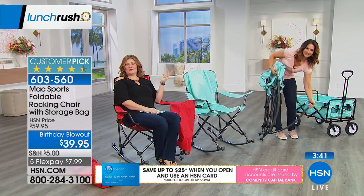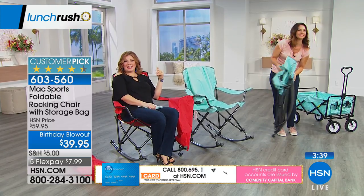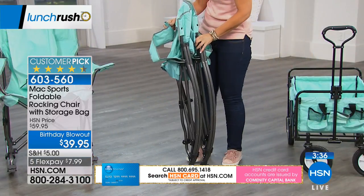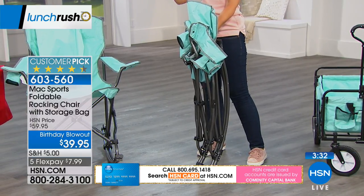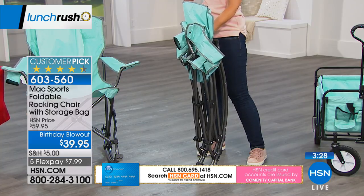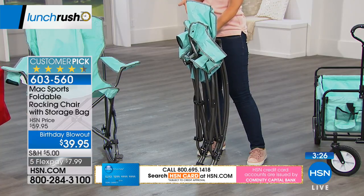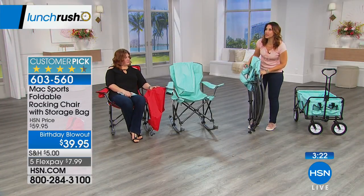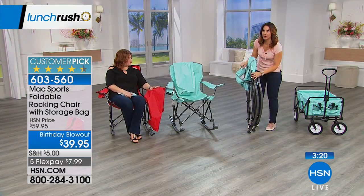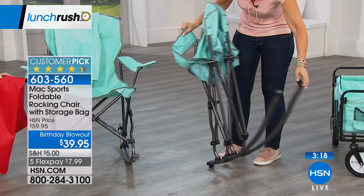With Beekman 1802 here today and us seeing their farm, this rocking chair just fits right in. And how expensive are rocking chairs? They're so expensive. You put a rocker on a chair and it just doubles, triples the price. Now you can have that, even if it's just for your front porch, even if you don't take it on the go. This is a really comfortable rocking chair, and in seconds it pops right open.